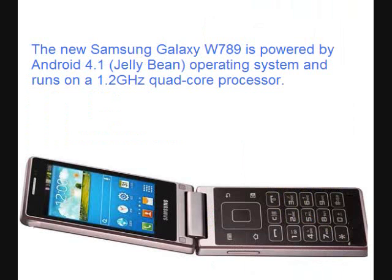The new Samsung Galaxy W789 is powered by the Android 4.1 Jelly Bean operating system and runs on a 1GHz quad-core processor.